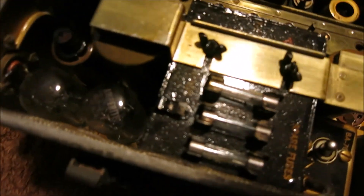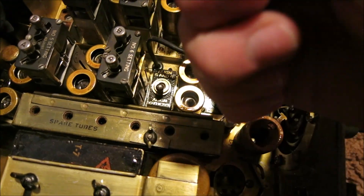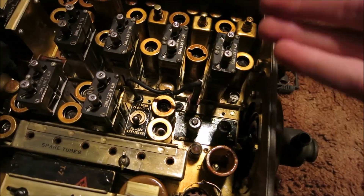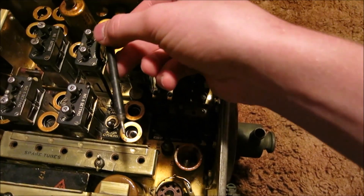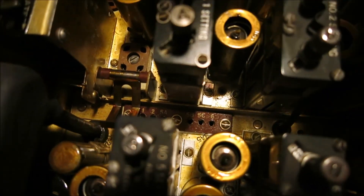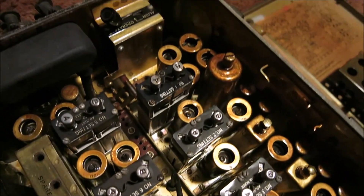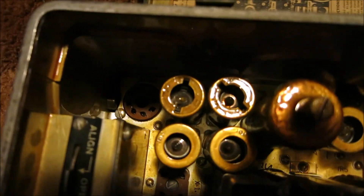Upon closer inspection I noticed there are spare fuses but no spare tubes. There's a rack here - you unscrew a wing nut, it flips up, and it has a place to store about six tubes in case they go bad, since this may have been on a vehicle bouncing around. I also noticed it has a prod, and the instructions say you can use it to stick into multiple sockets to make the radio perform different functions. We also have our frequency selectors here to change and adjust the frequency.